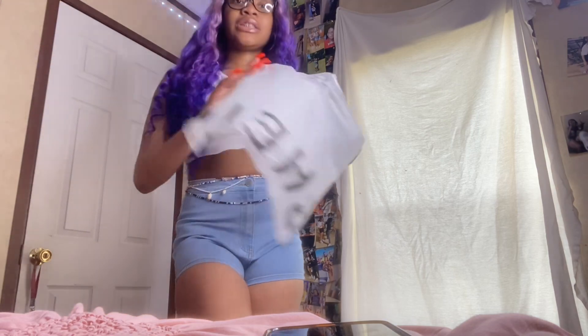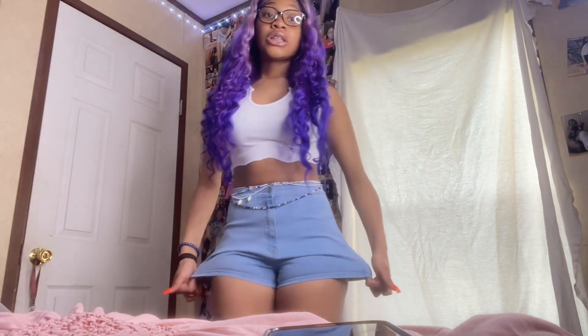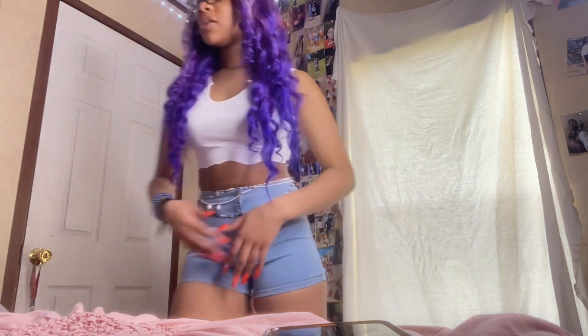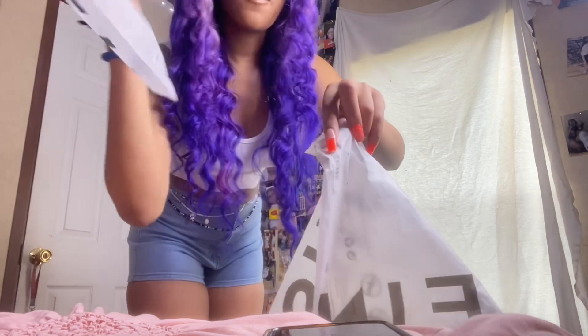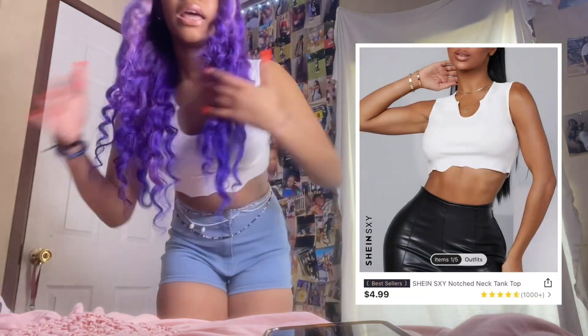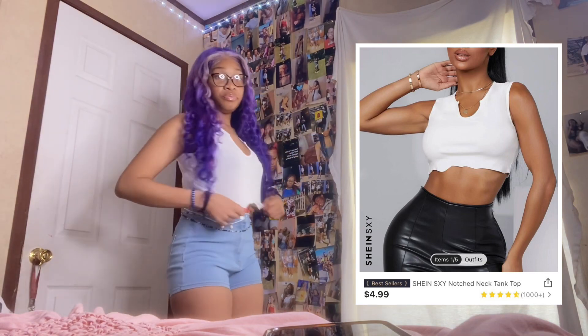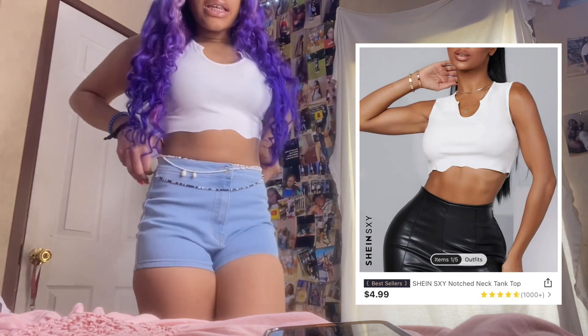I got these shorts in a size small and they still got room, so yes, they're stretchy — go cop these shorts. I got this shirt in a size small as well, so both of them are a small. I love the shirt too — it's got little flowers as y'all can see, and a little slit right here. I love this outfit — 10 out of 10, must recommend.